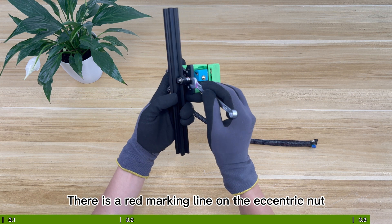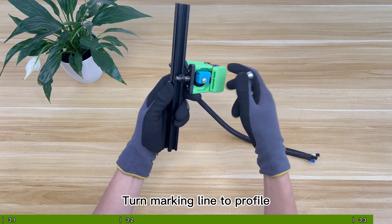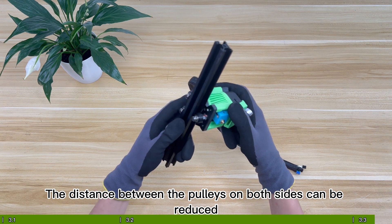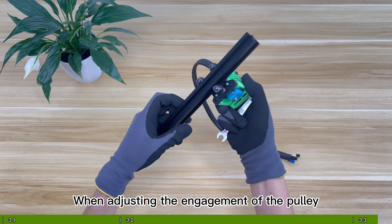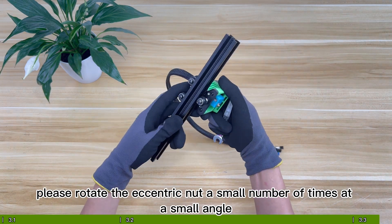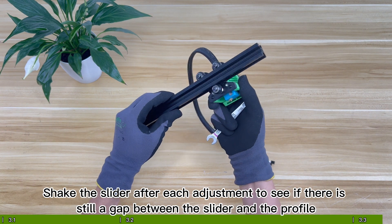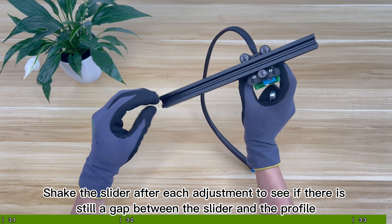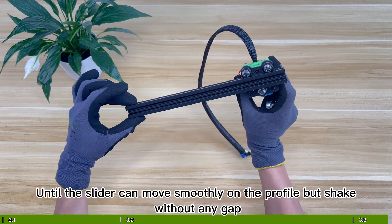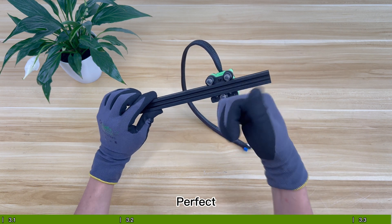There is a red marking line on the eccentric nut — turn the marking line toward the profile to reduce the distance between the pulleys on both sides. When adjusting the engagement of the pulley, rotate the eccentric nut a small number of times at a small angle, then shake the slider after each adjustment to see if there is still a gap between the slider and the profile, until the slider can move smoothly on the profile without any gap.